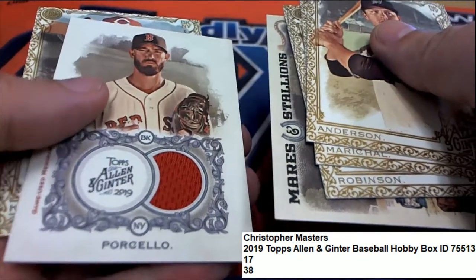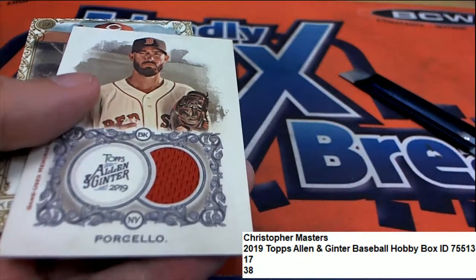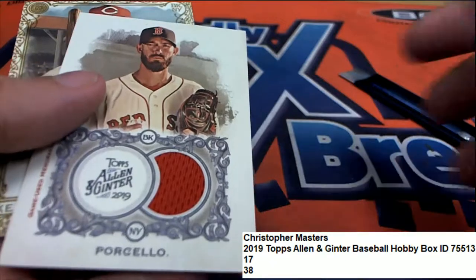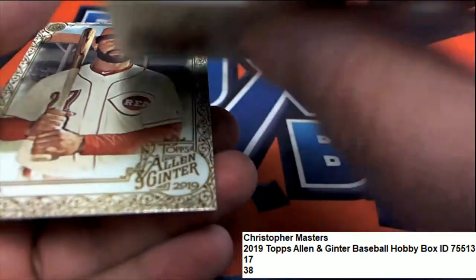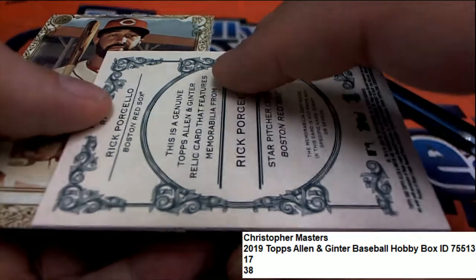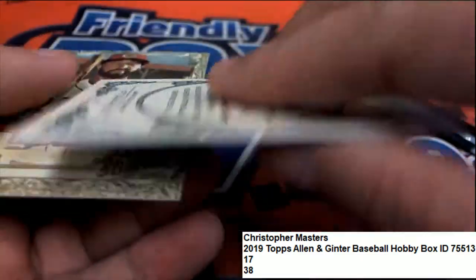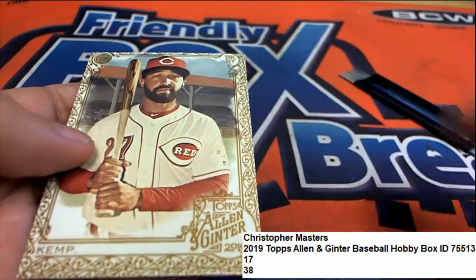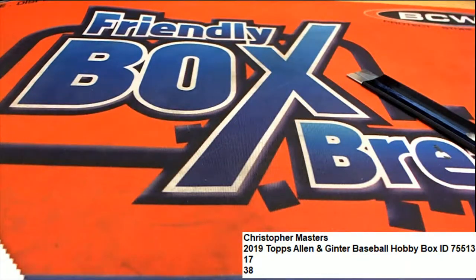Oh, look at that — it's a Red Sox patch! And it's a pitcher for the Red Sox. Congratulations. Alright, so there's a hit out of there. And that's always interesting. Good things are happening. Good luck, congratulations Christopher Ribs. And that's all.